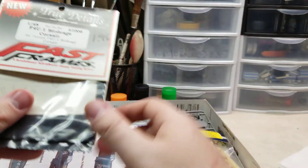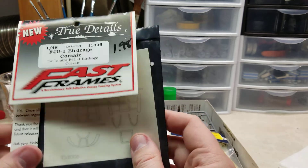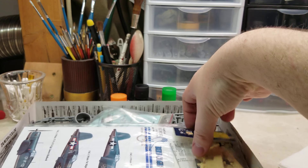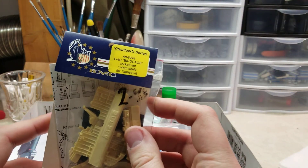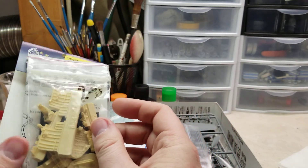This kit came with some extras, which was great. I got the True Details fast frames, so I don't have to worry about masking up the frames — that'll be nice and easy. It also came with the KMC Birdcage cockpit set, which is a really nice resin cockpit set.